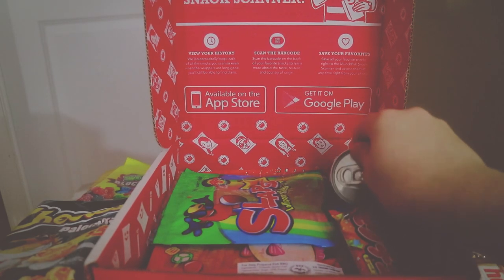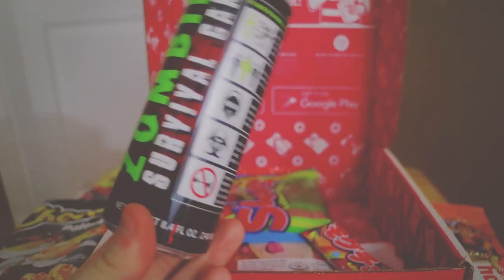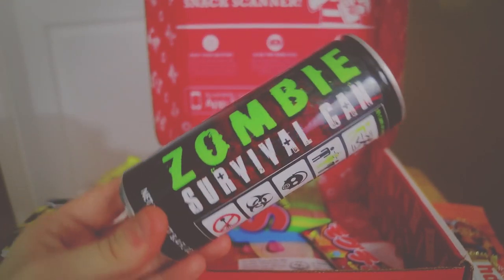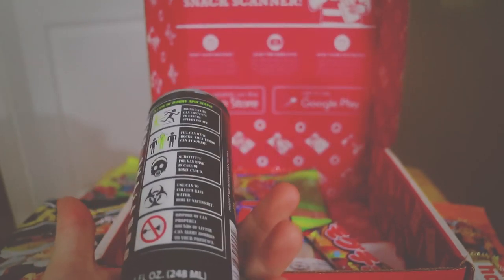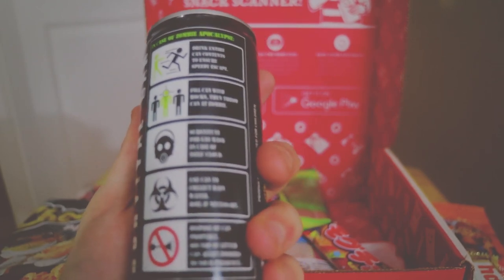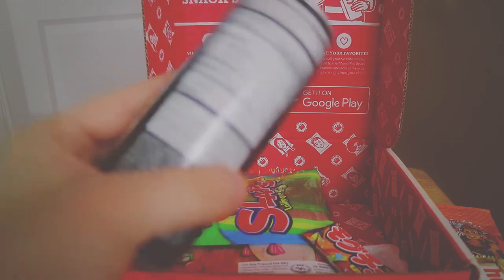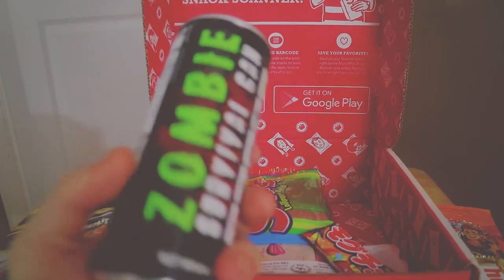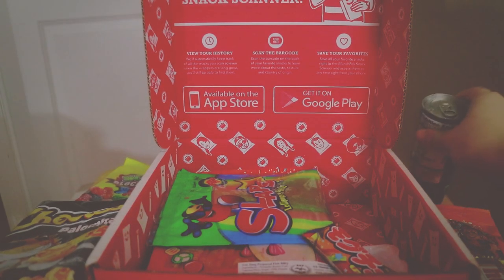I guess they sent me another one. Oh wow, a zombie survival can! That is so sick. A drinking tire can — oh this is just so cool. I think we should try this last. The zombie survival can — that is sick, that is so cool.